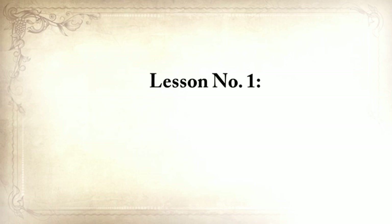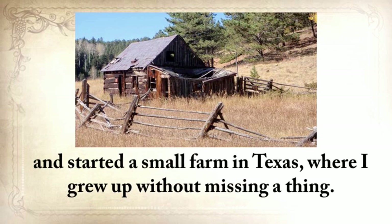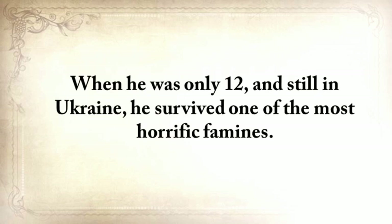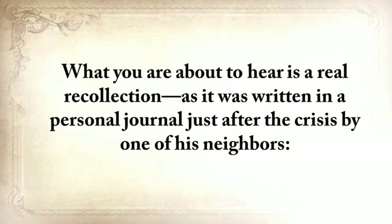Lesson number one: don't take anything for granted. My grandparents from my father's side came to America from Ukraine just before the Second World War and started a small farm in Texas where I grew up without missing a thing. But my grandfather wasn't so lucky. When he was only twelve and still in Ukraine, he survived one of the most horrific famines. Of the hundred families that lived on his street, only twenty survived. What you're about to hear is a real recollection, written in a personal journal just after the crisis by one of his neighbors.